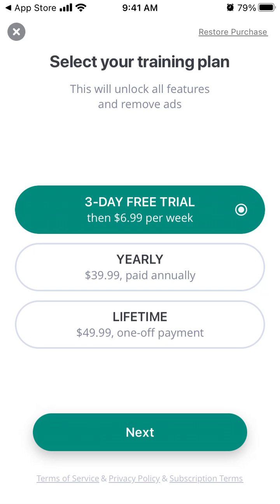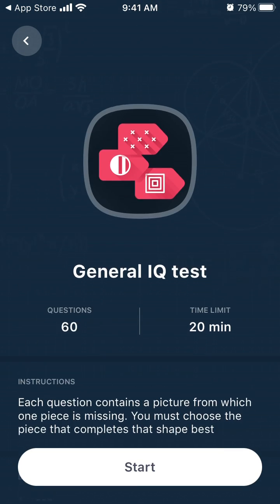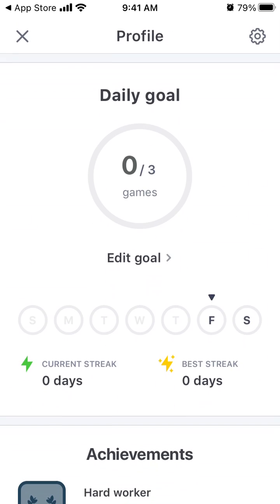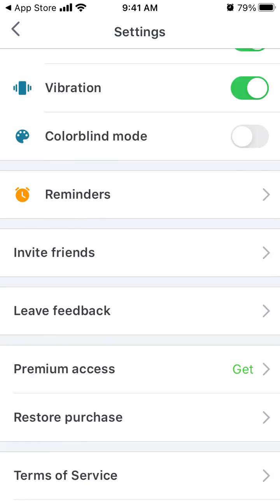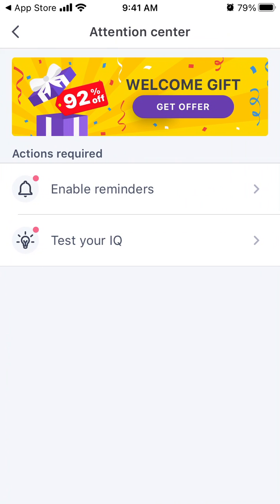You can select to upgrade, or you can just take the general IQ test or whatever. You can see your workouts, you can see your profile, and all of that.